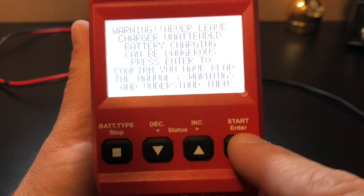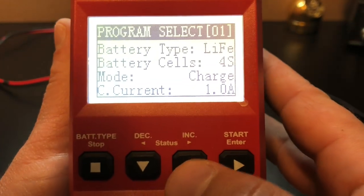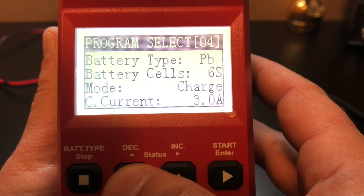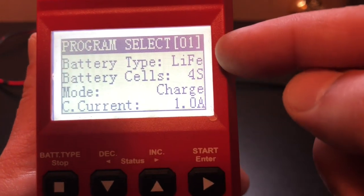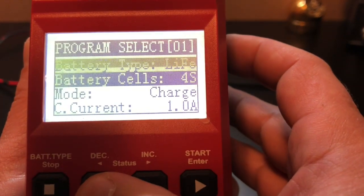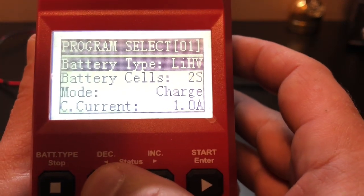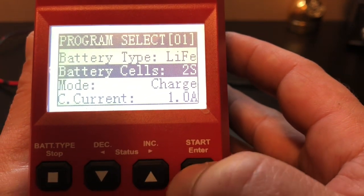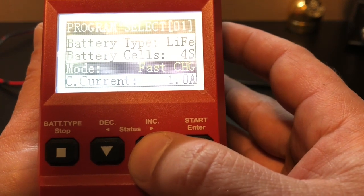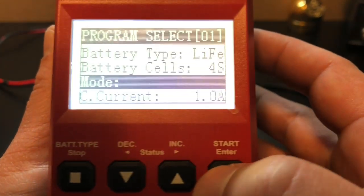So it comes up with this warning. You hit the start button to get out of that, and now you can cycle through. You can see program select one — you can have different types of batteries programmed in here, however many cells and whatnot for different voltages. So I have it on LiFe — lithium iron — and it's battery four cell. You can change all this stuff. Just by hitting start, you can arrow down and cycle through the different types of batteries if you have something other than lithium iron phosphate. The cells — we're running four cells for 12 volts, so you want to have that on 4S. Mode — we want to charge it. If you wanted to discharge it or fast charge, you could do that. I've never used fast charge.